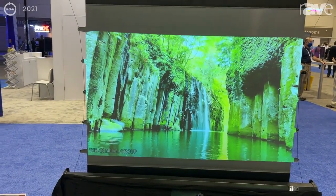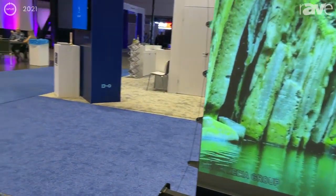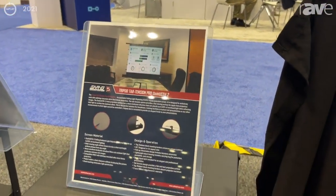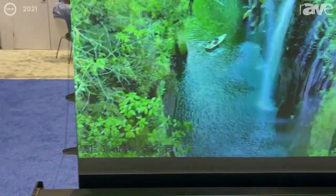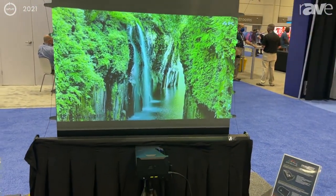With an ultra short throw projector from Elite, we're getting a very clear, bright, colorful picture that does not wash out as typical matte white tripod screens do. This is just perfect for the traveling needs of presenters.